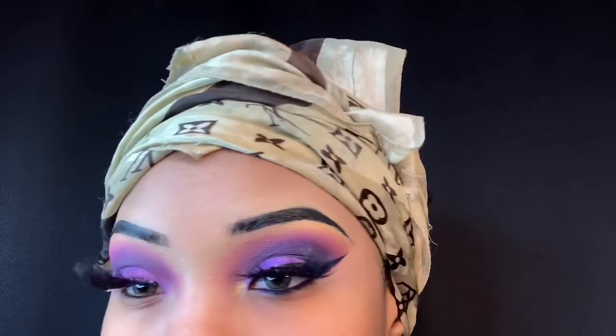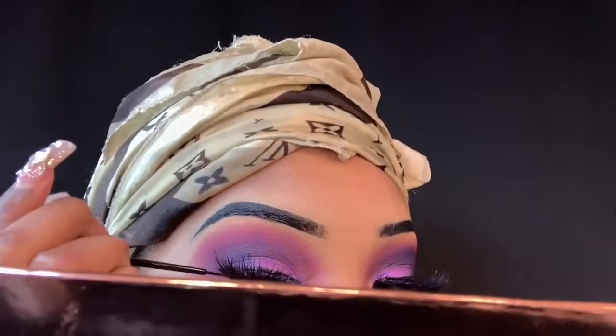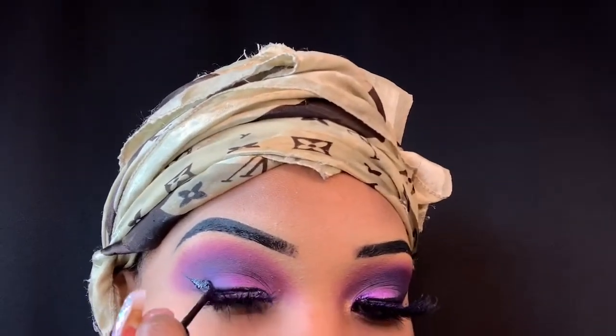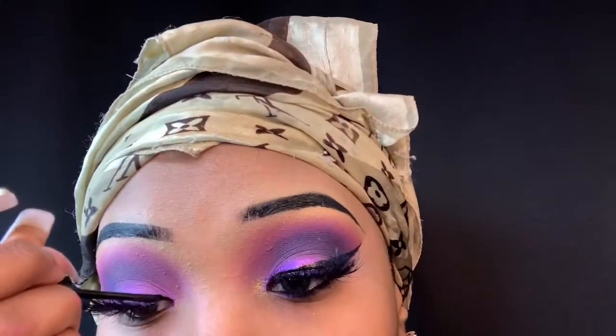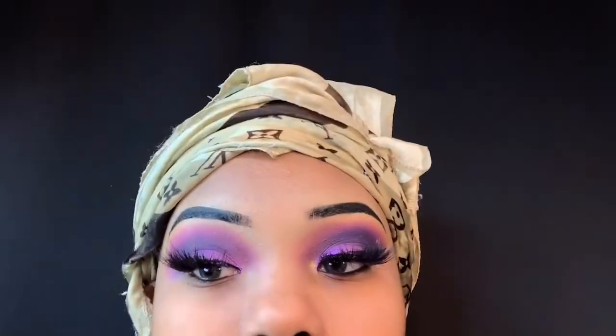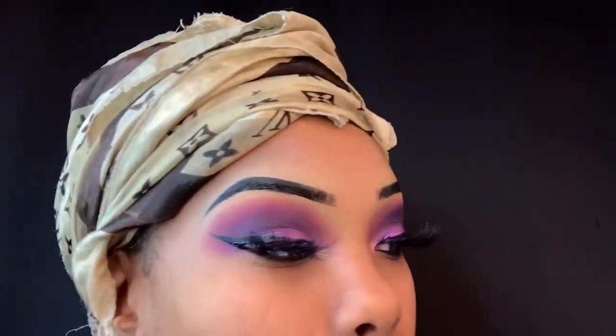Now I'm going in with my NYX liquid eyeliner. The blending trouble could be the brushes — I just washed them and they were still a little damp. I needed to let them dry but I didn't feel like blow-drying them. I was too busy trying to get this video out, so I just worked with it. The finished look still looks good though — period.